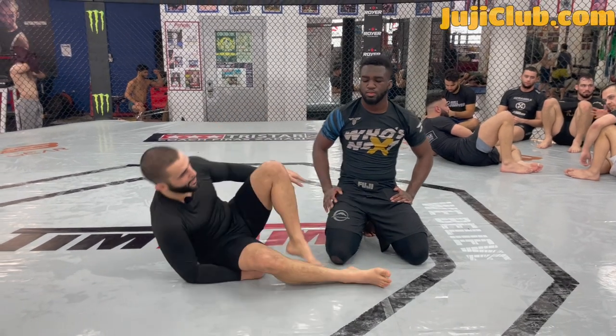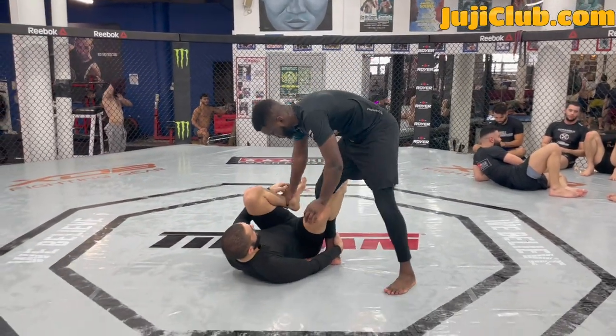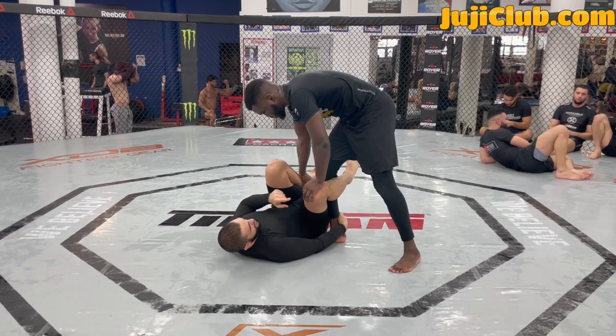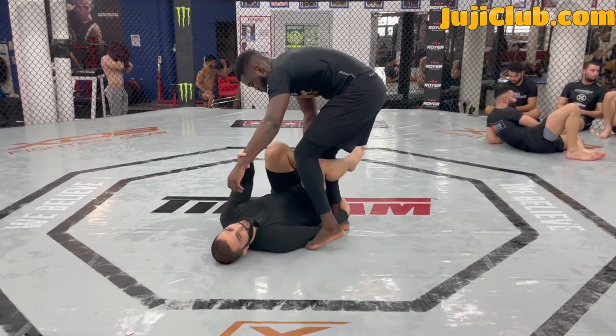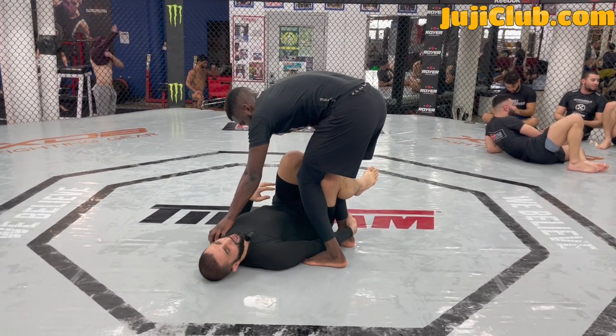Hey guys, we're looking at a back step counter. My partner is in my guard and he's going to control my ankle here with a reverse grip. He's going to control my knee with his leg and my shoulder with his hand. He's got my knee pinched — a nice control.